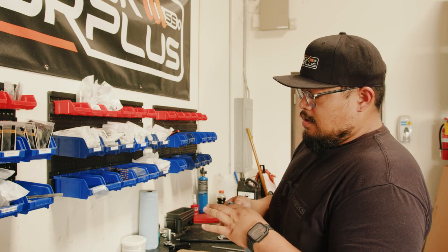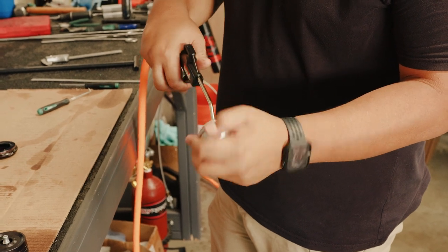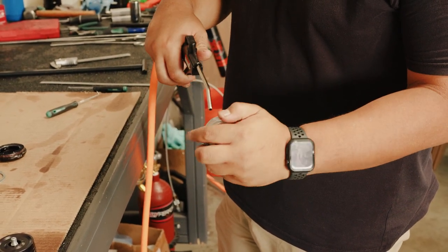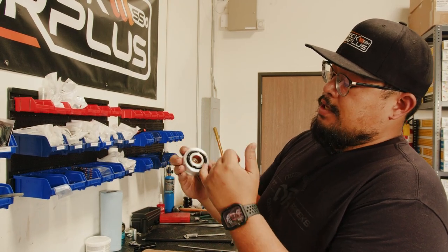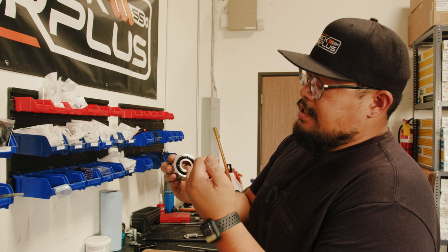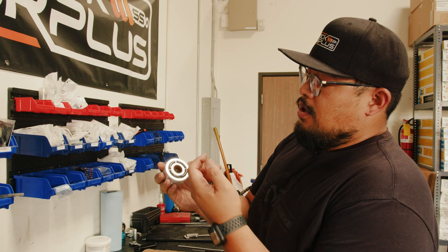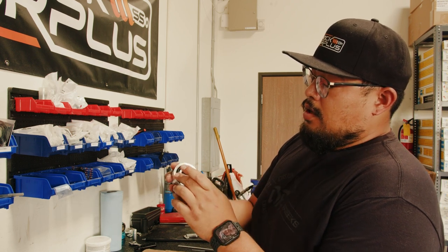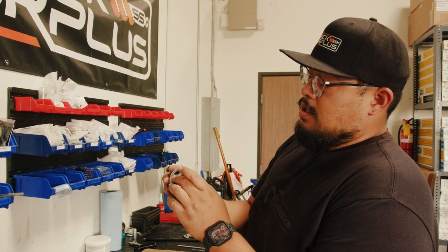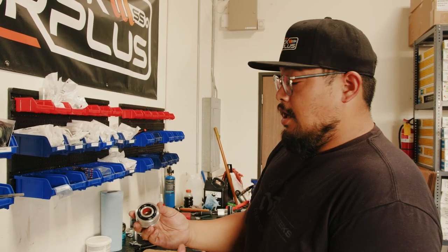Use some parts cleaner, clean out the seal head, take your air and blow it all out. You want to make sure that this bushing is in good shape. If you see scratches or the material is rubbed off, you want to either replace your seal head assembly or just replace this bushing. Also check to make sure that this top-out bumper is in good shape — in this case it is, so we're just going to go ahead and replace the seals.